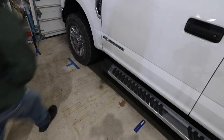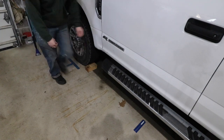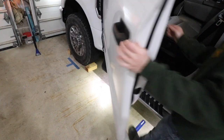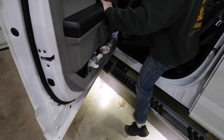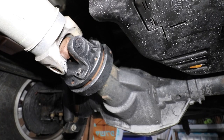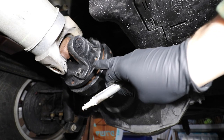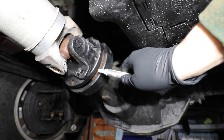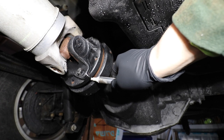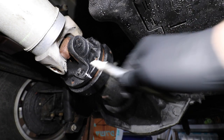First things first, chalk your front tires and go in the truck and apply the emergency brake. The first thing we're going to do is start where the driveshaft bolts to the rear differential. I'm going to take a marking instrument and mark where this should line up when we're all finished, so I have a nice white line there.